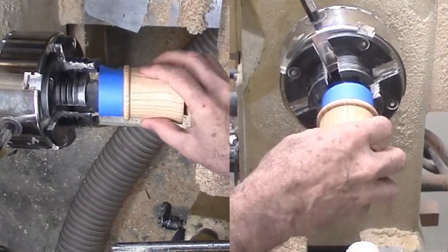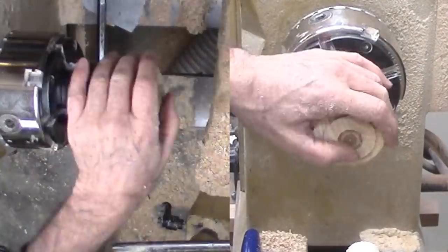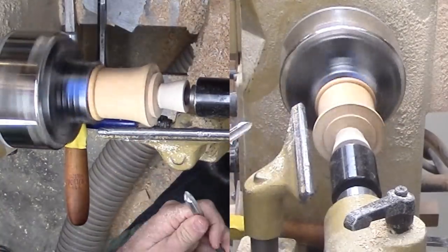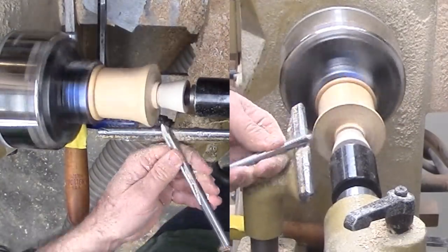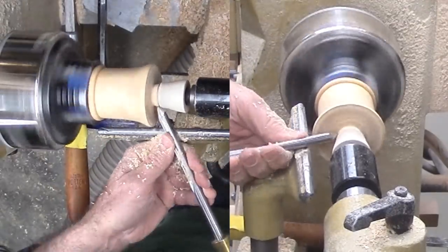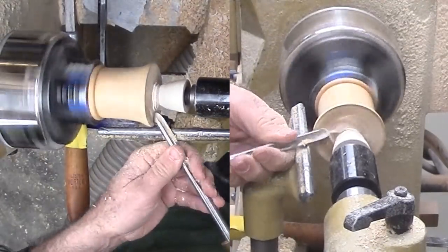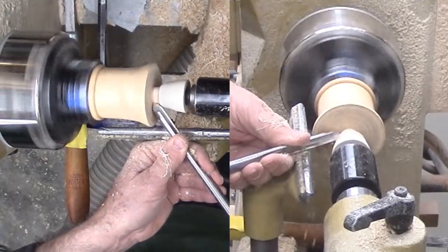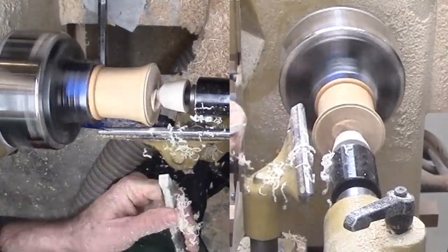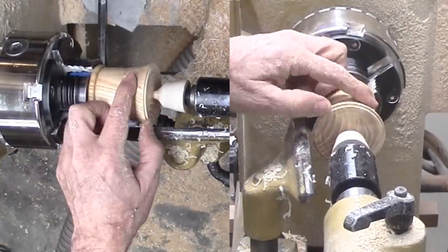Next, I've inverted the bottom into the chuck jaws — it fits. Alternatively, it would have been a faceplate jam chuck. Now I can carefully reduce the bottom. My rubber stopper is a bit fat but my spindle gouge takes care of that. I cut just a bit from the edge to lift the box off the surface. To finish, of course, my beeswax and mineral oil — it's about time to make a new batch.